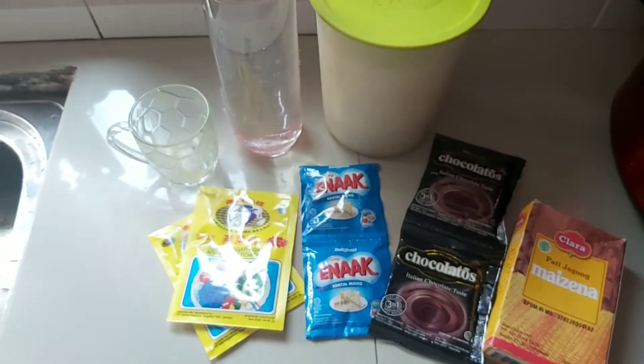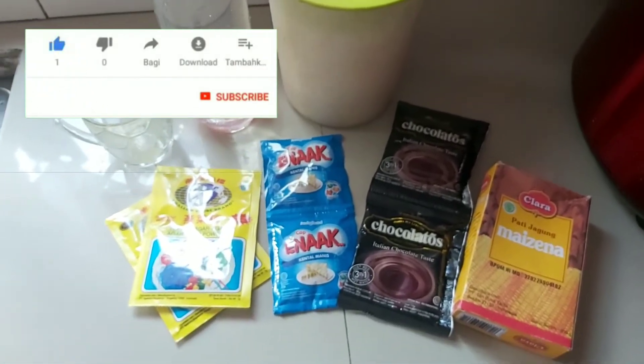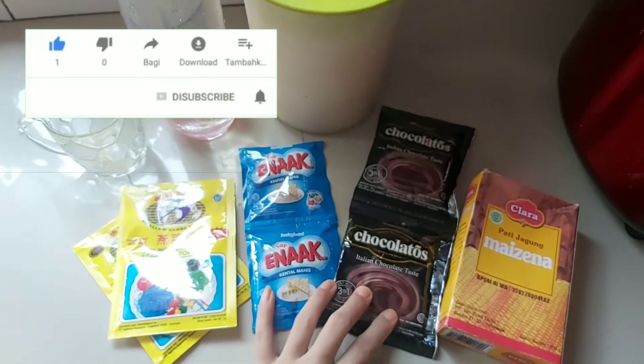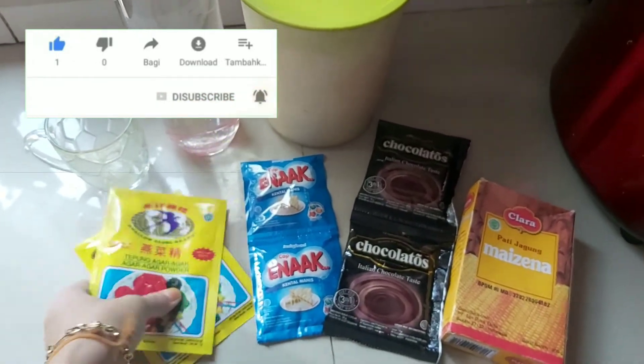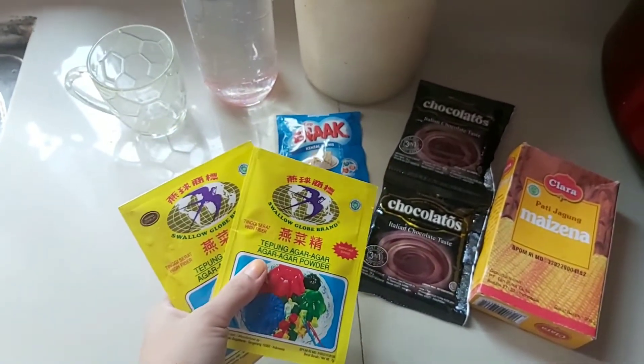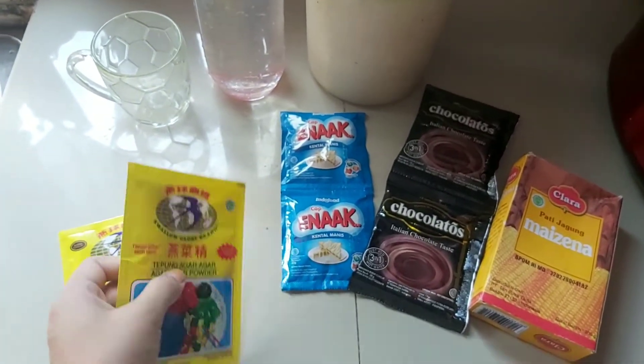Assalamualaikum teman-teman, kembali lagi di channel aku. Di video kali ini aku mau bikin agar-agar coklatos ya. Bahan-bahannya ini ada dua bungkus agar-agar, yang aku pakai merek ini ya.